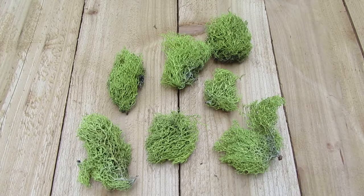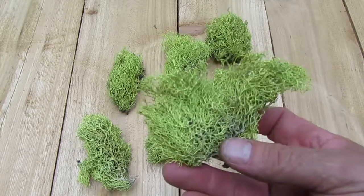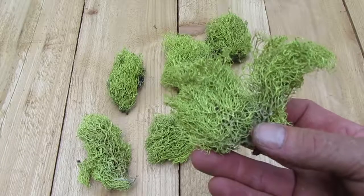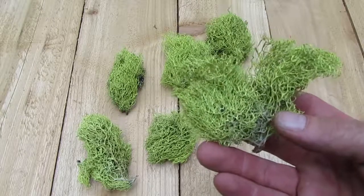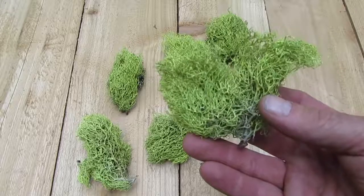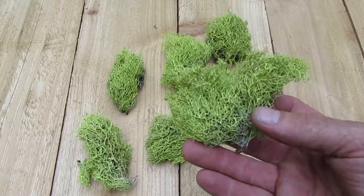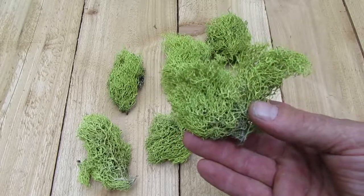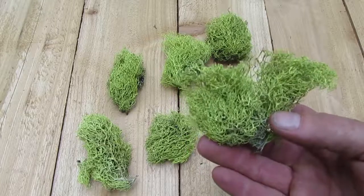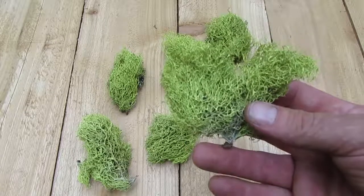What we have here is chartreuse lichen. This is a really neat little lichen — we sell this in a dry form. A lot of people do dye this particular lichen; I've seen it in blues and greens and pinks and reds. But this is natural — this is exactly the way it comes off of the tree. It has a chartreuse yellow color with a little bit of a greenish tint to it.